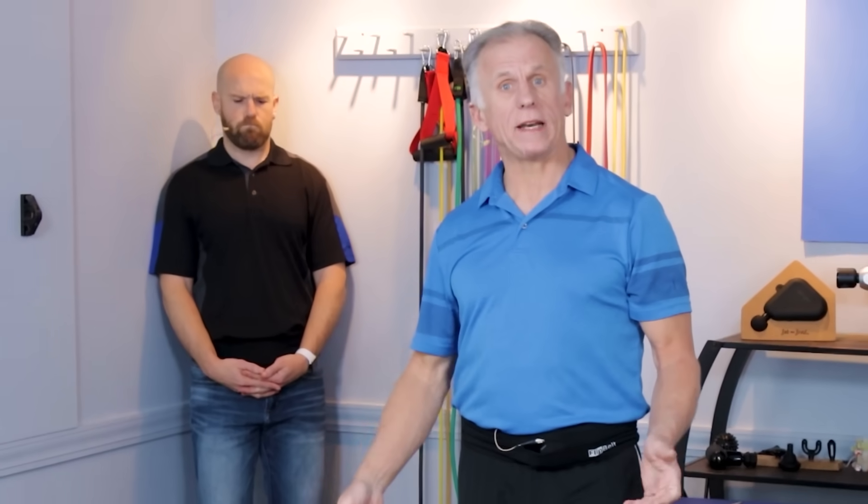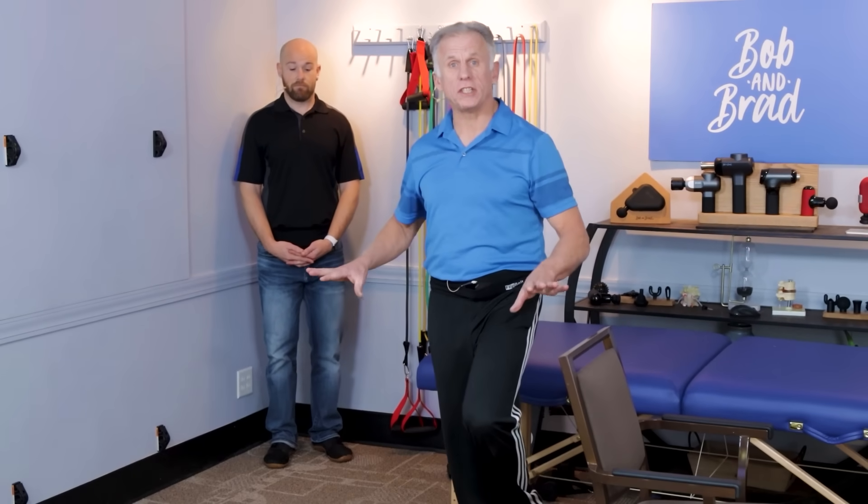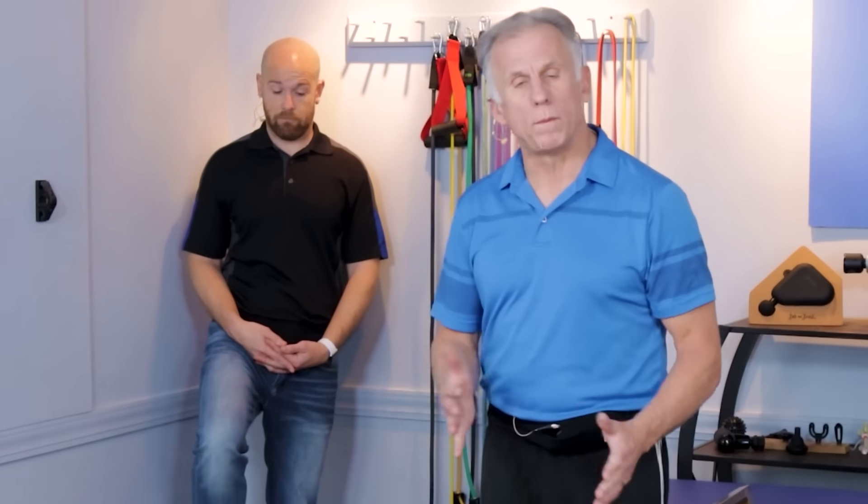Let's go over how this test is performed. It's a single leg balance test to see how you can balance on one leg — you'll do both legs. In the clinic I always have my patient in the parallel bars so it's safe — they have something to grab onto when they lose their balance, because you're going to go until you lose your balance. That's part of the test.